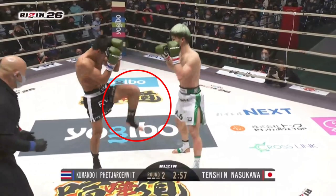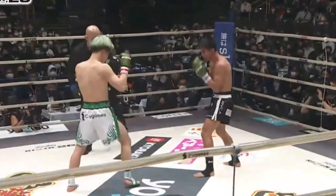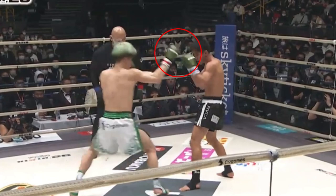In this sequence he obtains outside foot position, angle changes and draws a defensive reaction from Kumandoi. Layering in his feints, this next sequence demonstrates Tenshin's ability to draw out his opponent's rear actions and counter effectively.